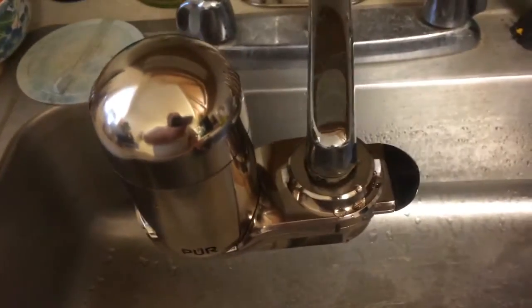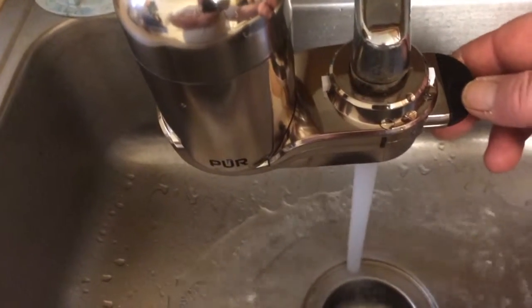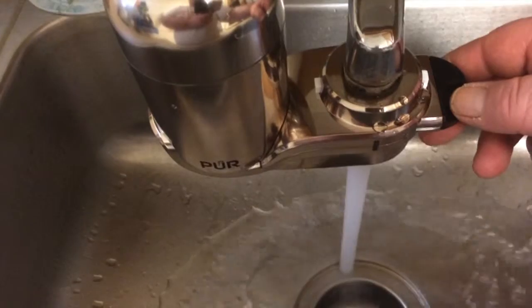The filter is already in there. So let's see how this works — make sure the hot water is off. That's one side; that's the side that you use for washing your hands.